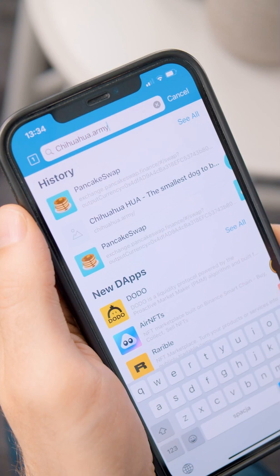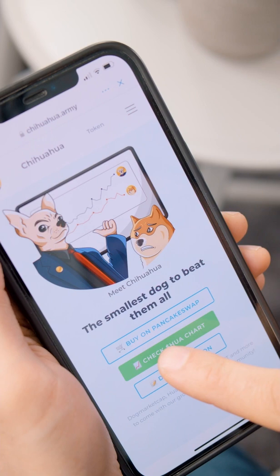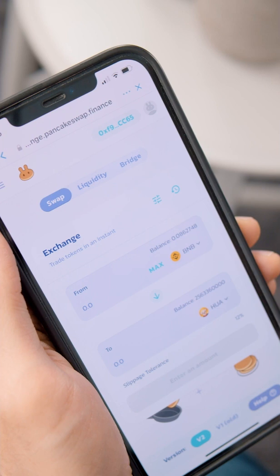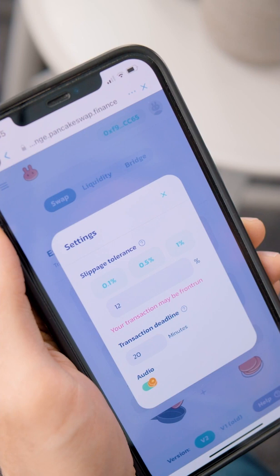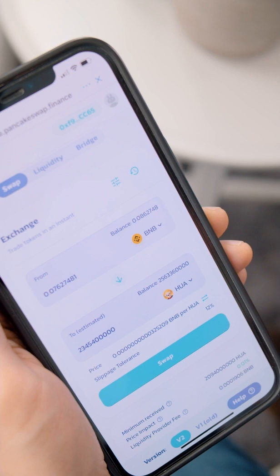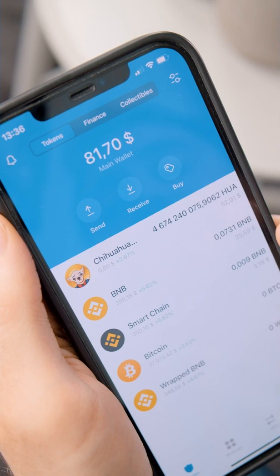The next thing is to go in your browser to chihuahua.army and click on Buy on PancakeSwap, which will redirect you to the PancakeSwap website. You're going to see some terms and conditions — go ahead and agree to those. Before completing any transactions, go to settings and set up the slippage tolerance to a minimum of 12%. After that, add any value you want for the swap. For this example I'm going to max our value. Click Swap, then Confirm Swap. You'll see a network fee screen — click Send to complete the transaction. The transaction went through and we have our Chihuahua coins in our wallet.